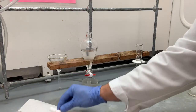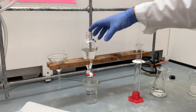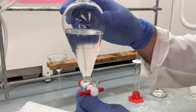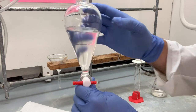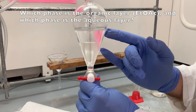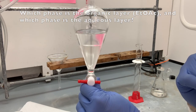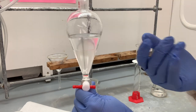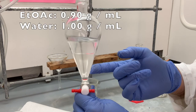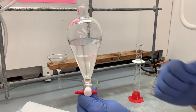Set this on a paper towel. Now we let this sit and the phases separate. Now I have a question: which of these phases is the organic layer of ethyl acetate and which is water? Which of those two liquids has a higher density? Water is more dense than ethyl acetate, so we would expect water to be down here. But we never want to just make that assumption — you have to be careful.